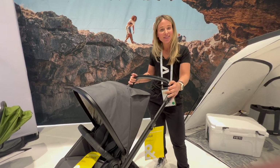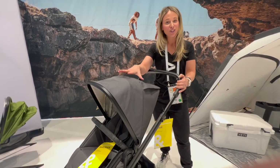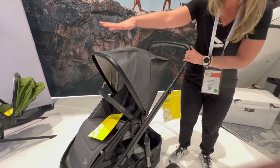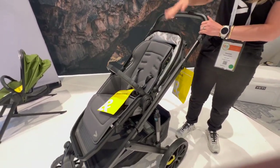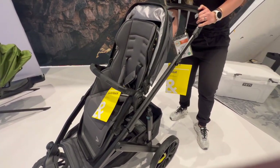Hey guys, Lauren from Beer. This is the Switch and Roll — your version of a stroller. It all starts with the Switchback seat. This Switchback seat is seven pounds and is adjustable in four reclined positions.